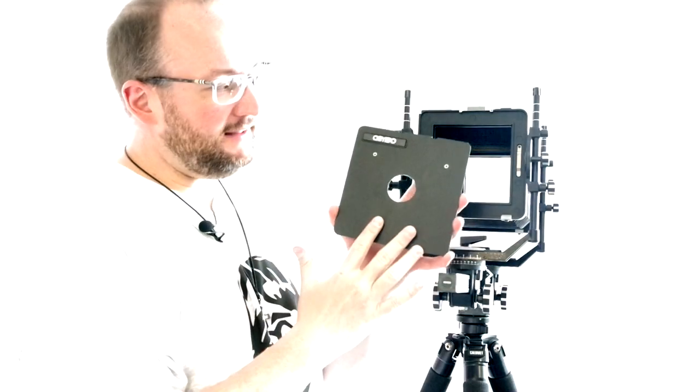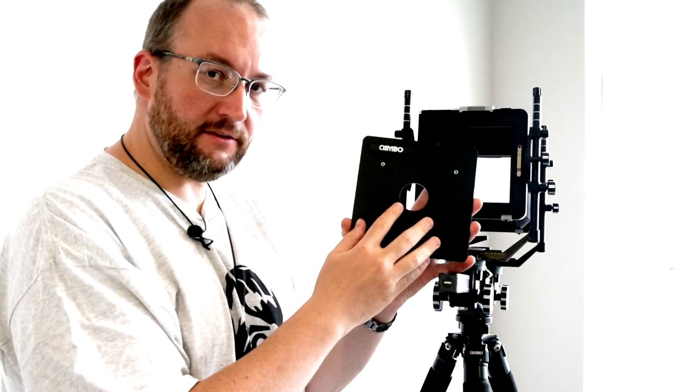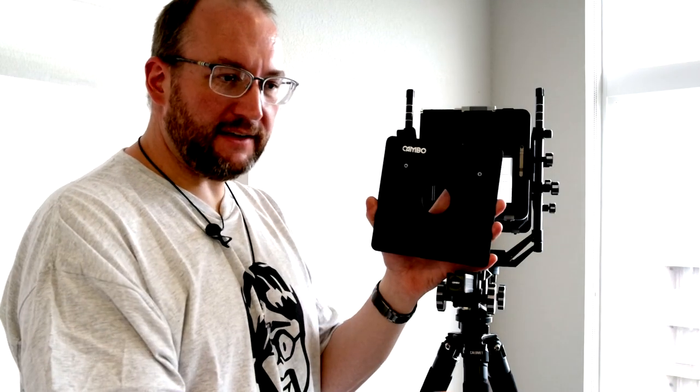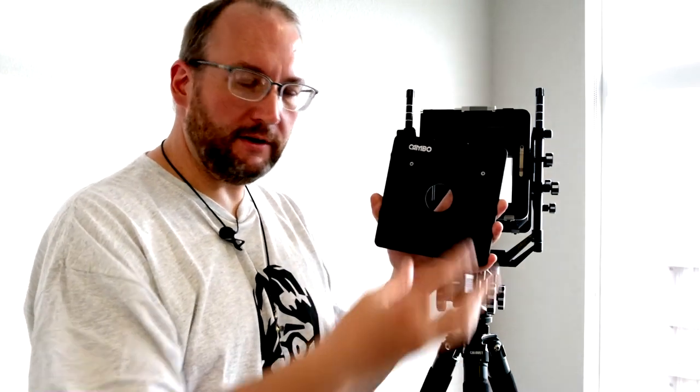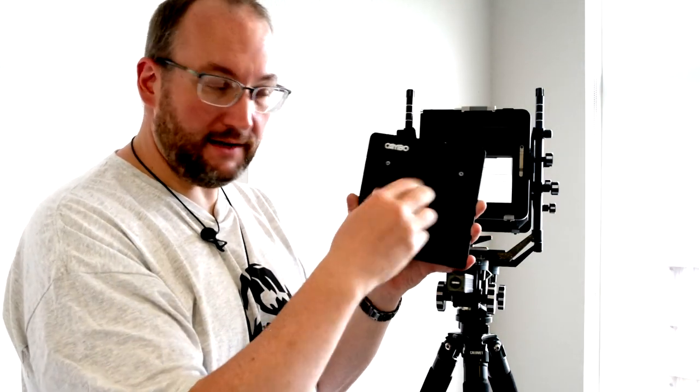Let's pretend there's a leaf shutter lens mounted into this Cambo lens board. These are huge lens boards. Cambo made a bunch of different lens boards that had adapters for other boards. I have one for the Calumet board. If you had, say, a Technica board, I believe there was an adapter to put Technica boards in a Cambo board, and that way you wouldn't have to keep switching your lenses in and out of different sets of boards — you could just buy the one adapter.